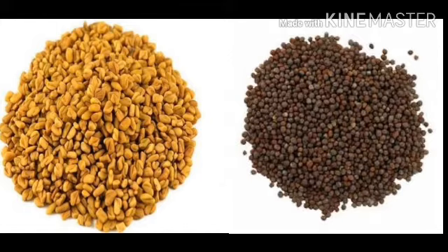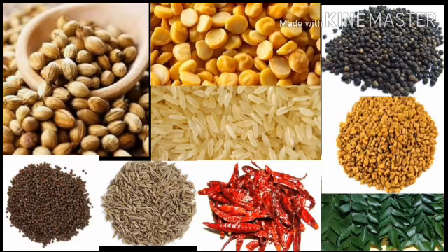Put the oil in the middle. If you have any oil, you can add the oil in the middle.